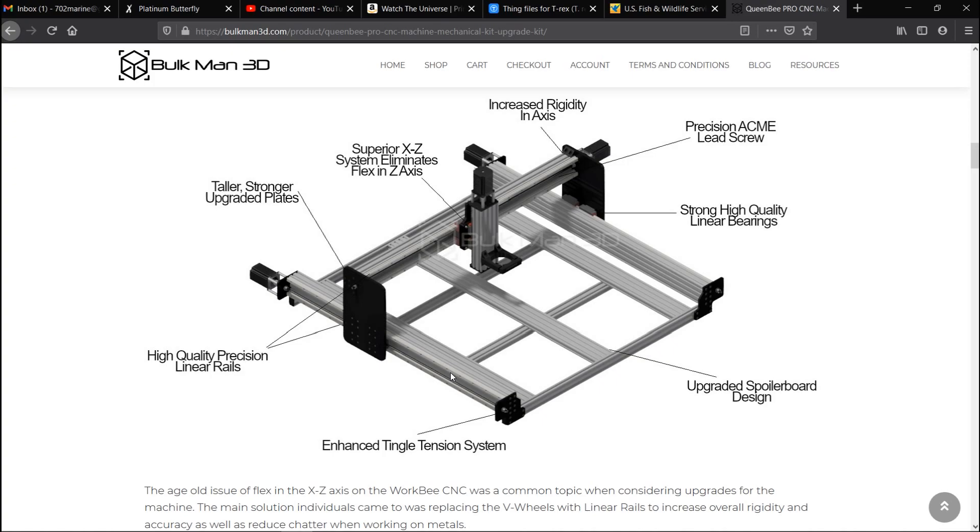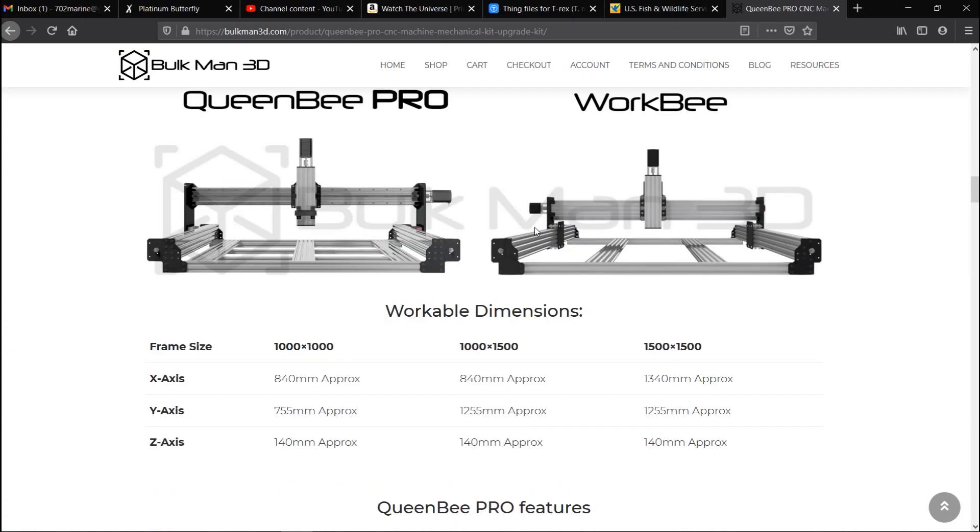It's going to be a little bit wider. It's got the upgraded spoilboard — this is just a different layout they are using. As you can see right here, the plates from the original WorkBee versus the plates from the Queen Bee Pro — you can see right off the bat you've got a lot more mounting options, which is going to secure everything up a lot more.